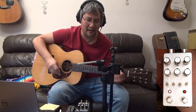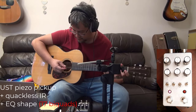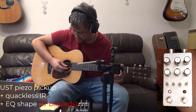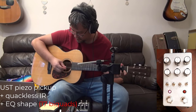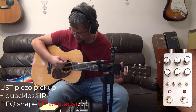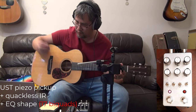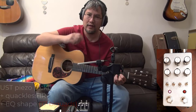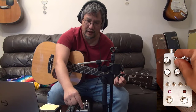So it's the same Aya but with a fine EQ shape. You still have the blend pot that can put half blend.